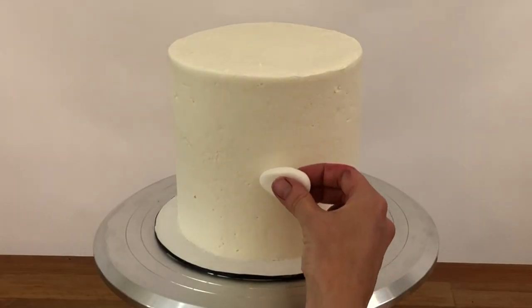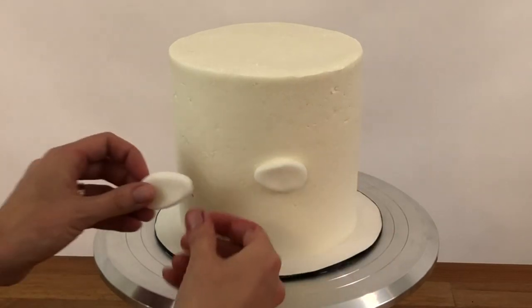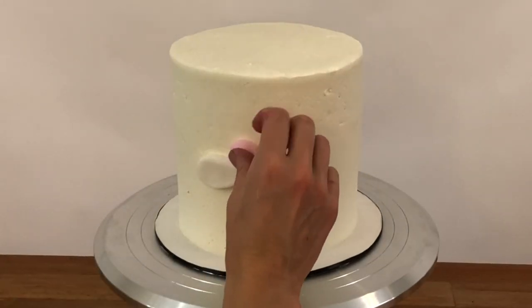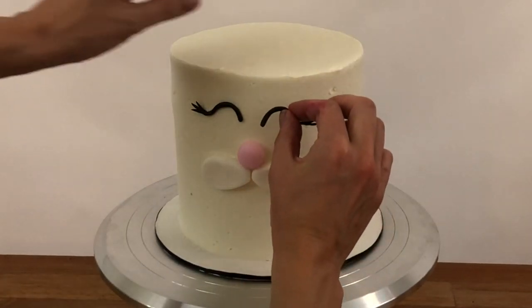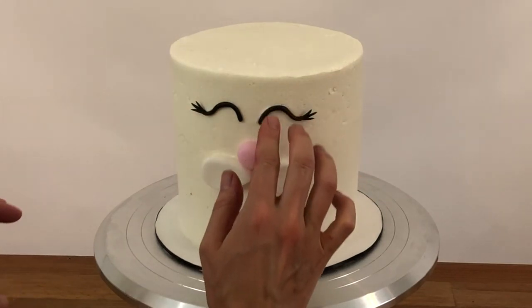My fondant decorations have firmed up a bit while I frosted my cake, so they're easier to apply now because they'll hold their shape better. I'm pressing the cheeks gently into the frosting, and now the nose, then the eyes with the pretty long eyelashes. It's important to do this immediately after frosting your cake so the frosting is still sticky.